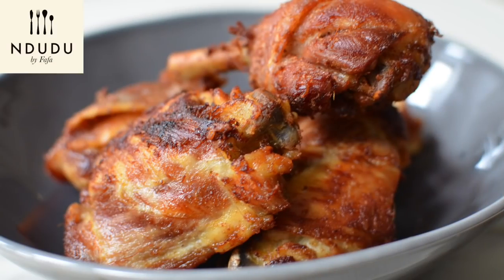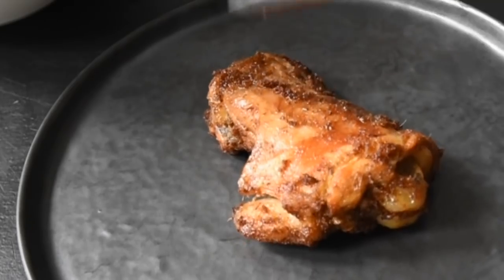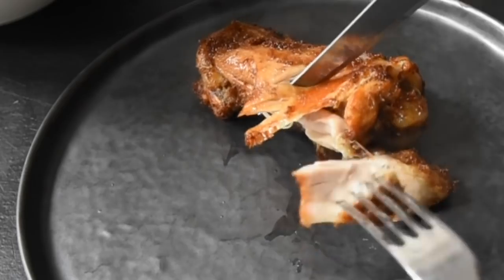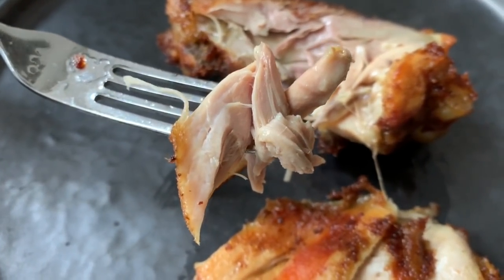To achieve those three main components of your crispy fried chicken — whereby it's crispy obviously, moist in the middle, and flavor packed — natural flavors of course, with that Ndudu twist.